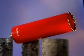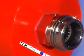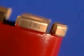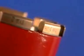Hilti Diamond Core Bits — for sparkling performance with the DD-200, featuring a new connection system that makes changing core bits easier than ever, and diamond segments specific to different base materials for even faster coring progress.